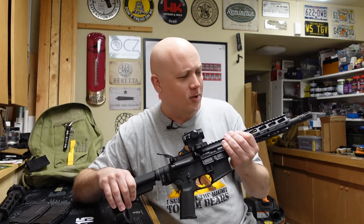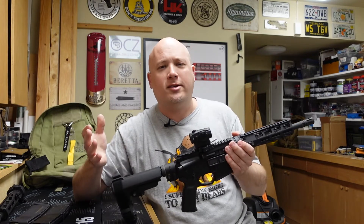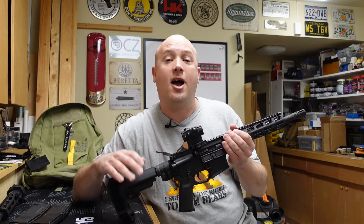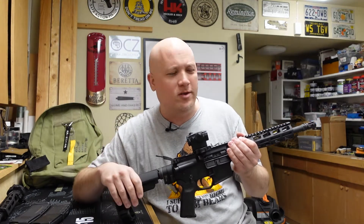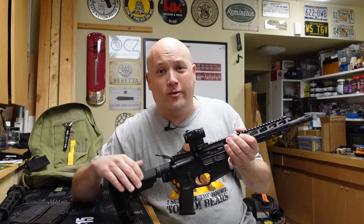I also think it's over-gassed because it is expelling cartridges forward and very far — ejecting to about the two o'clock position with a very strong ejection. Now let's take this thing out to 25 yards. I know it's accurate and zeroed, so let's shoot it at further distances and alternate between the top two targets to see if it can still hold zero.